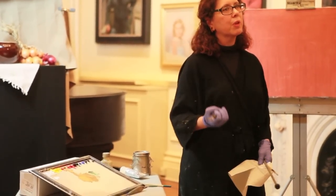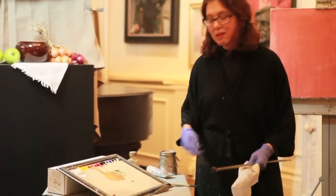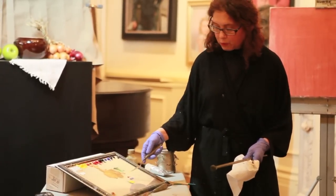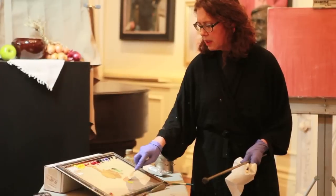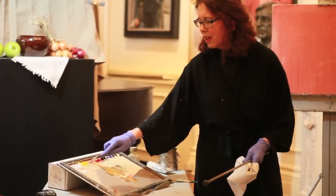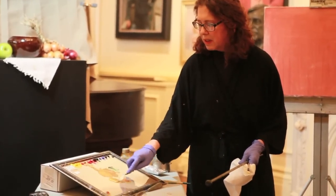So here we have an ochre very similar to the tube color, but it has a very different kind of vibration — much more power. That's not the only way to do it. You can use red, blue, and yellow — pretty much anything can be made, it's just a question of proportion. Another way to make ochre would be a red, cobalt blue, and a yellow. You could do this endlessly making green ochres, yellow ochres, red ochres, dark ochres, light ochres.